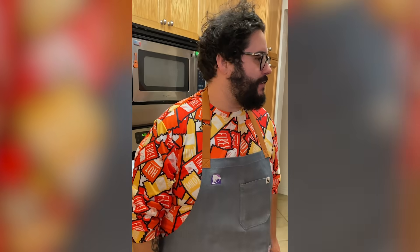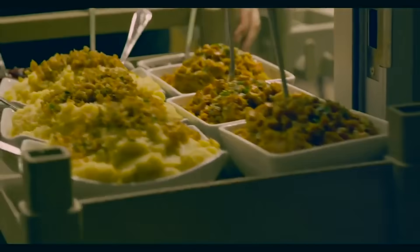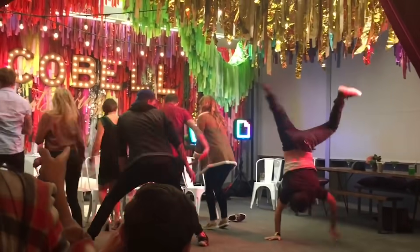Guys, every year for the past — I don't know how many years it's been, like five or six years or something, maybe more — Taco Bell has invited me to their annual Friendsgiving event. Things are a little complicated now, and we're not really doing that this year. But what we are doing is Taco Bell has sent me basically a food preparation box to make my own Friendsgiving food here at home.